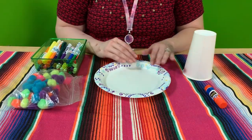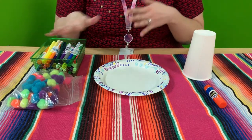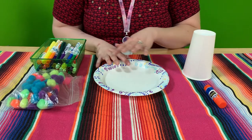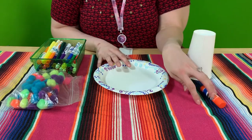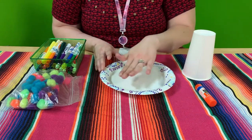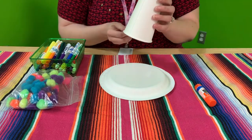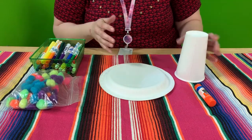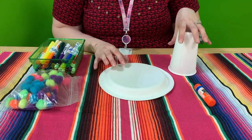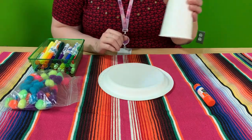We're using a paper plate — these are all things that hopefully you have right around the house. This is going to be a little bit of a messy craft because we are using markers and a glue stick. I'm going to use this side of my plate, and we had a white cup here at the library. You might have a red cup or a green cup at home — that saves you from having to color — but I love coloring so I was very happy we had a white cup.